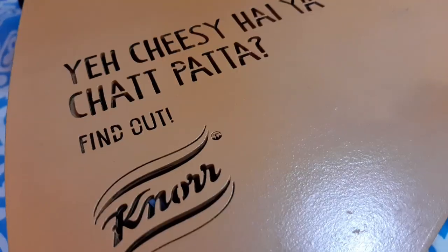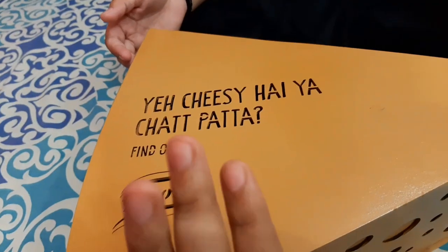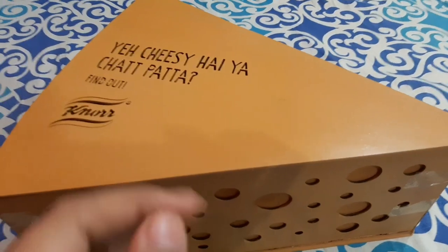We both are excited to open this. Let's see what's in this box. Wow! A cheese shaped box which looks really cute. Seriously, I love it. Let's find out what this box says.